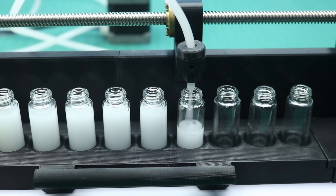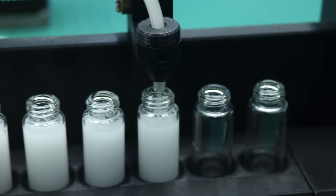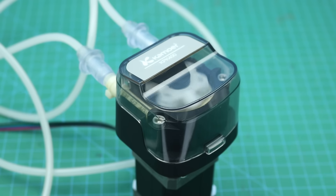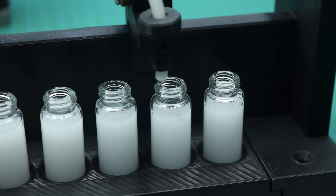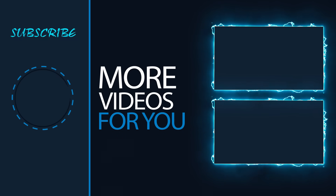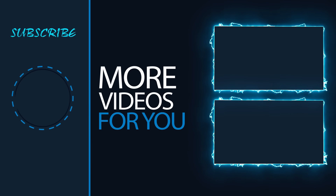That's it for today's video. All necessary information about this project can be found in the video description. I hope you like this project — share it with your friends and don't forget to subscribe. Thank you.